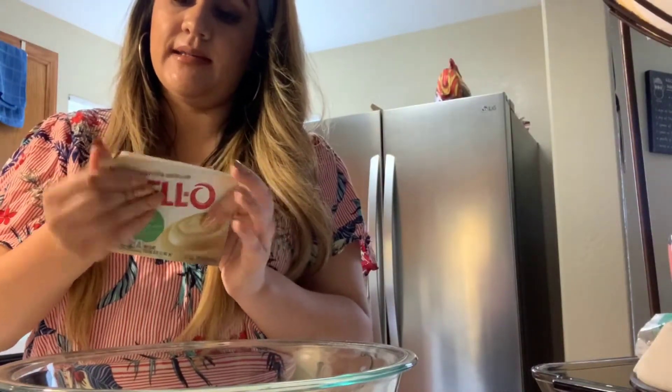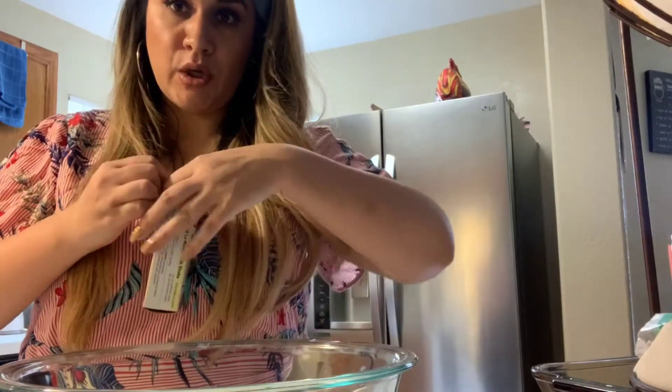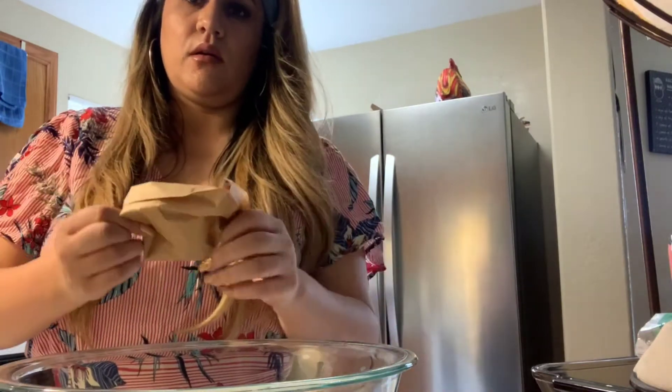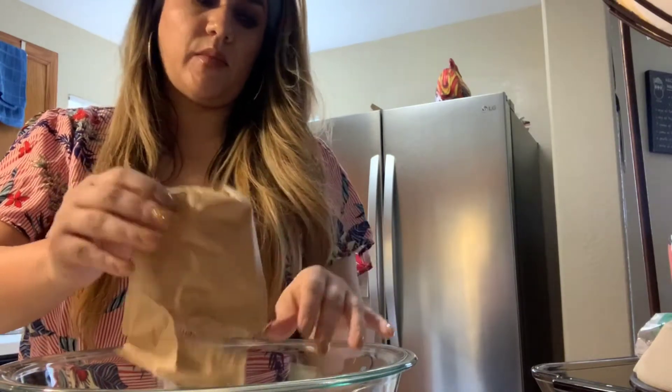It does need to be this large size, and you're just going to pour this into your bowl.